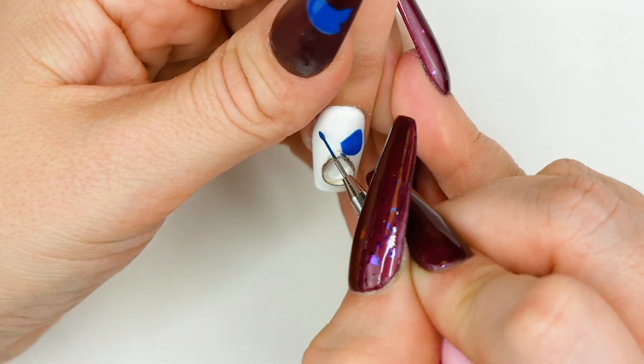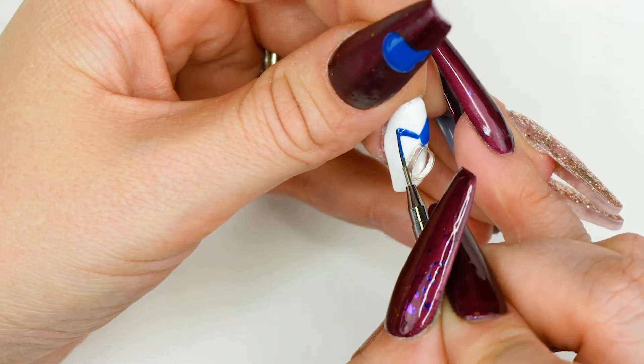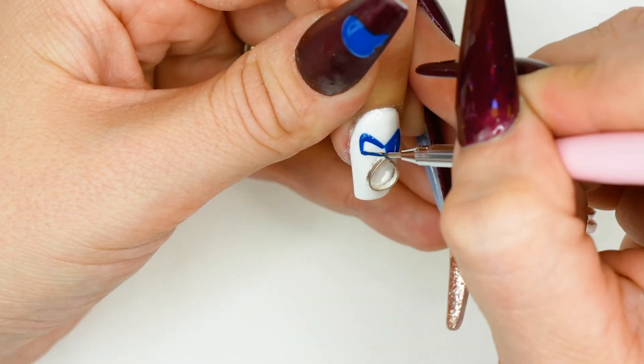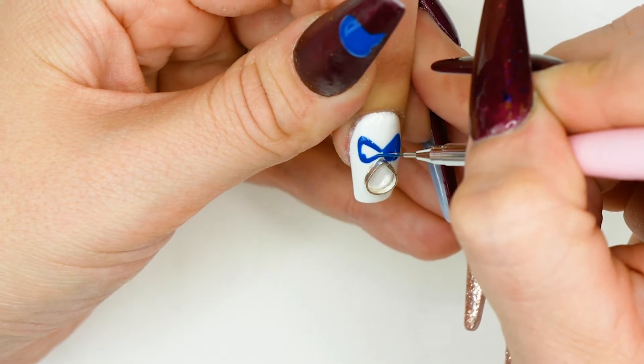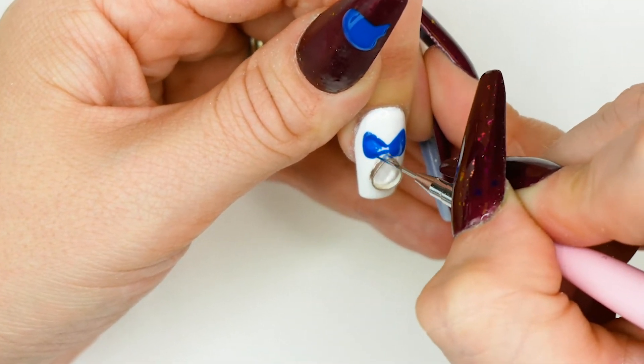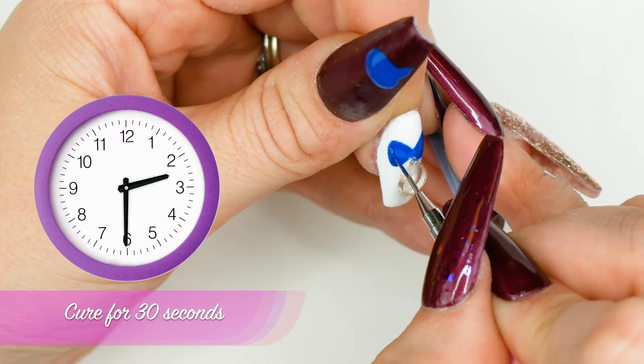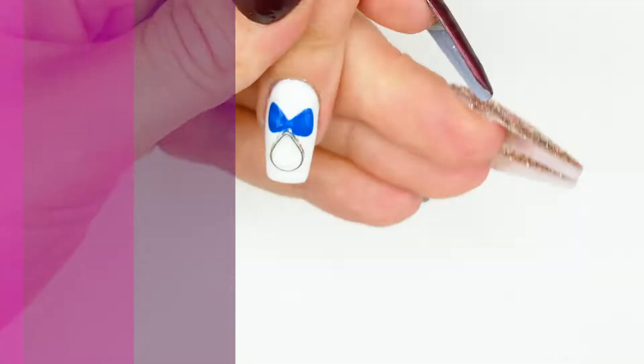I'm going to match up on the other side — it doesn't matter if it's completely even. No bow is ever perfect, so don't stress if one side is slightly larger than the other. It's okay. When you're happy, that can go into the lamp.